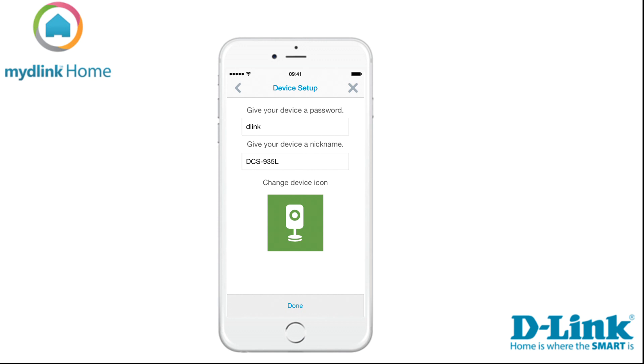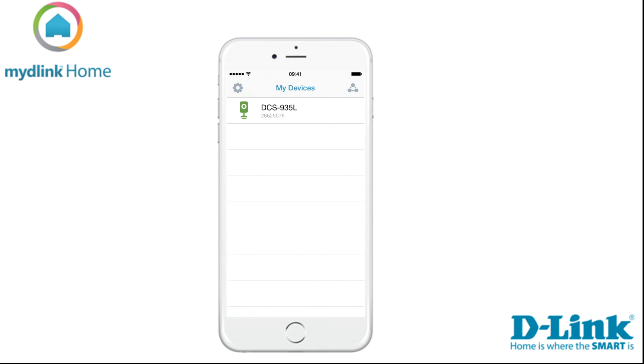Now you can set a password for administrating your device. You can also give it a nickname. When you are done, tap on the button Done to save the settings. Now you can see the device in the list My Devices.